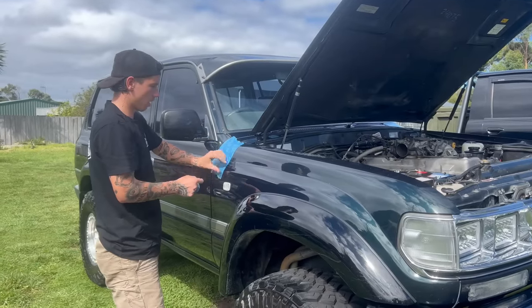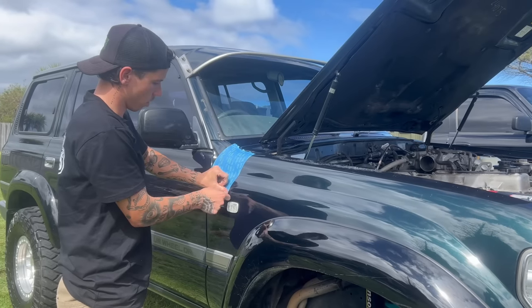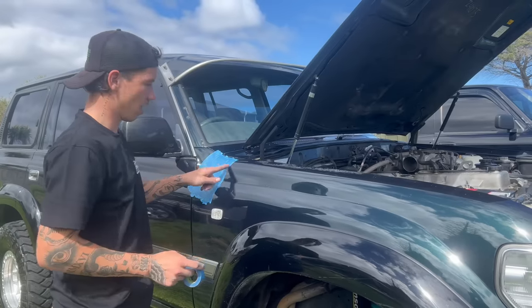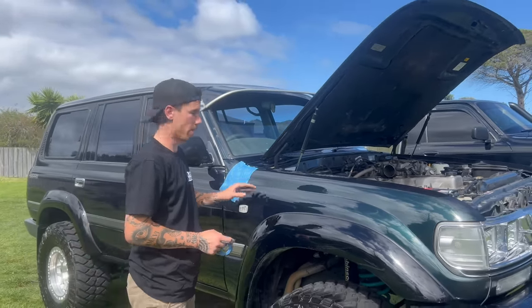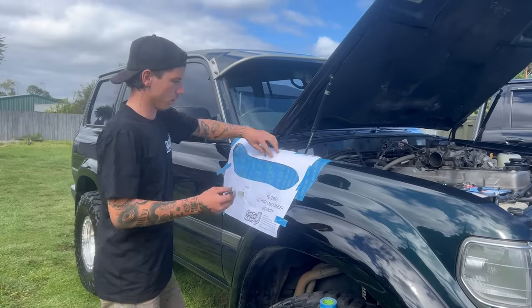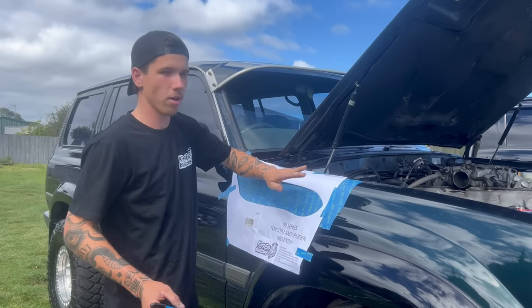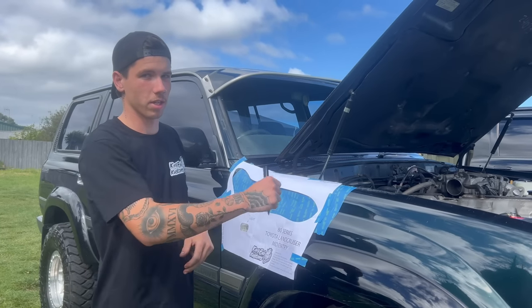I'm taping off the rough area where the cut will be, covering it well so I can sit the cut-out template on here and mark on the tape rather than on the paint, since you won't see it very well on paint. I've got it taped on now — I'll push it down while I mark it super neat, then I'll get the tin snips out. I'll probably drill a 10mm hole first so I can come back through that hole with the tin snips.